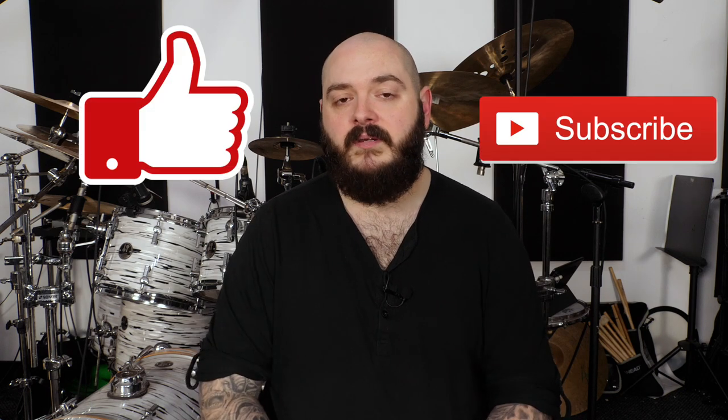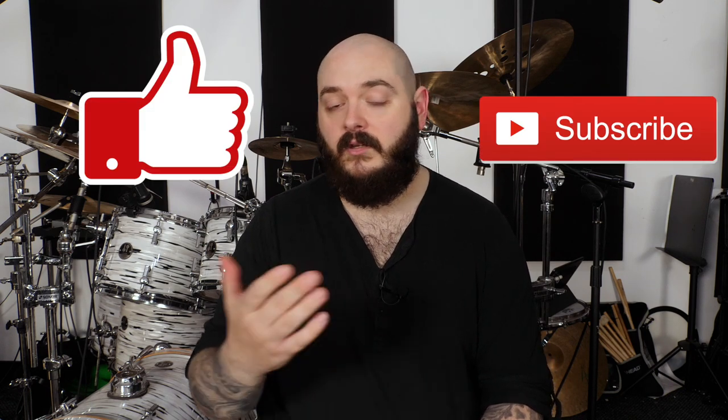Thanks a lot for watching. If you want to check these beaters out or any of the other fantastic products that ACD Unlimited make, I'm going to leave a link to the website in the description below. If you found the video useful in any way, please like, consider subscribing so that you see when I upload again, and don't forget to hit the bell and tell me in the comments below what beaters you're using, or if there's any products you'd like to see ACD Unlimited develop, and I'll pass those comments on to Dennis.